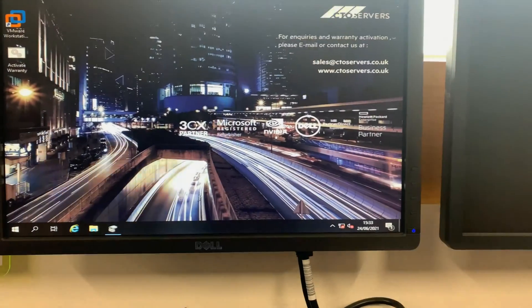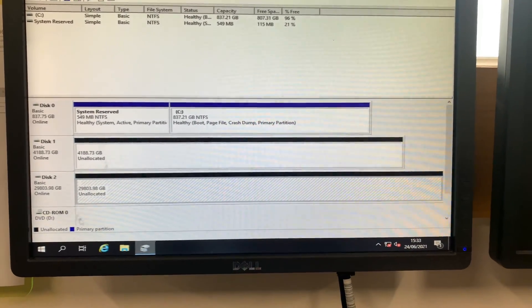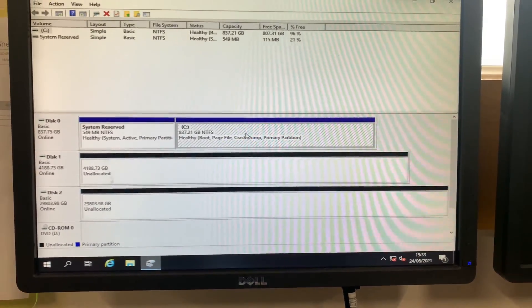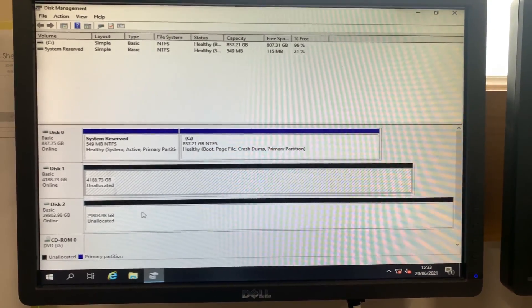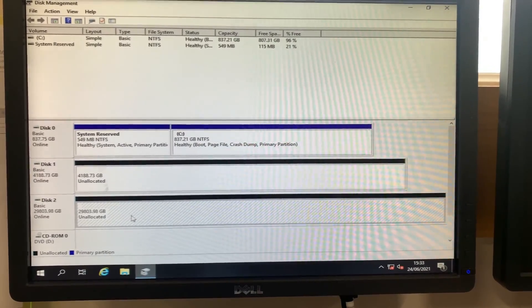So guys, I just wanted to show you how the storage shows up in Windows Server 2019. We've got this setup as RAID 1 as OS on the Dell R720. Again, on the Dell R720 we've got 4 terabyte, and with the expansion MD1200 we've got 29 terabyte as we set it up in RAID 50.